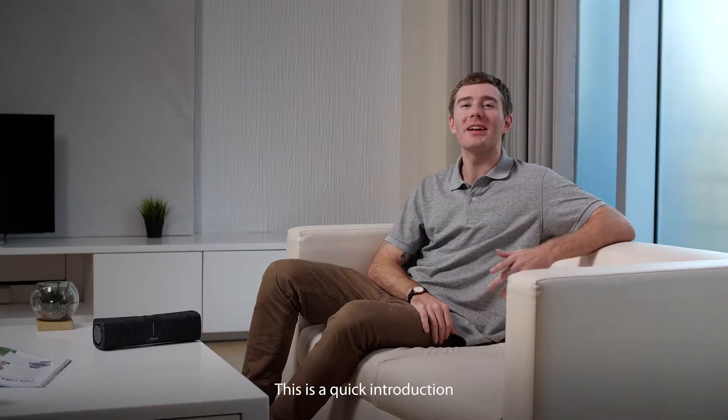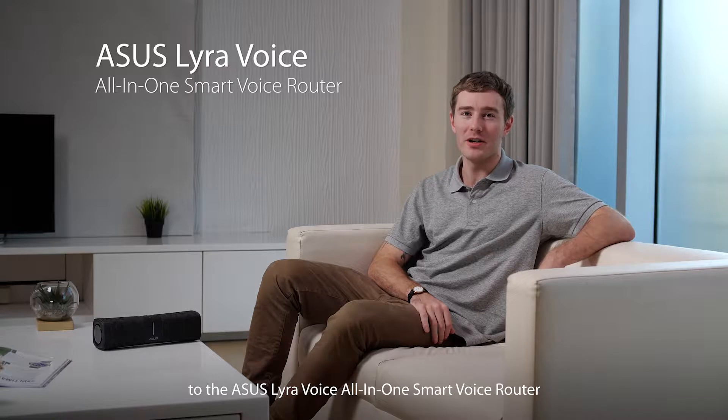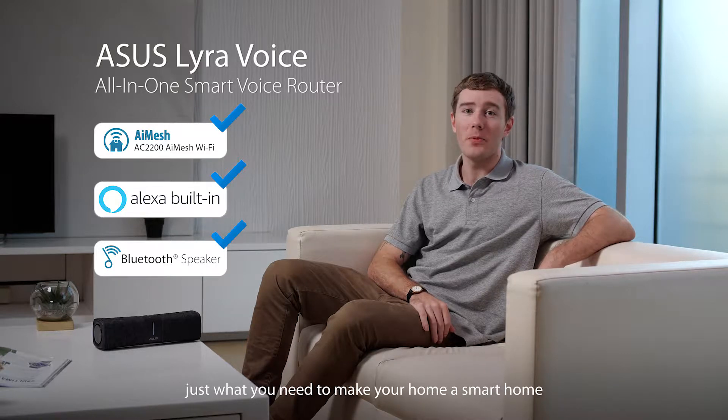Hi there, I'm Aaron. This is a quick introduction to the Asus Lyra Voice, an all-in-one smart voice router — the combination mesh Wi-Fi router, Amazon Alexa voice assistant, and Bluetooth speaker. Just what you need to make your home a smart home.